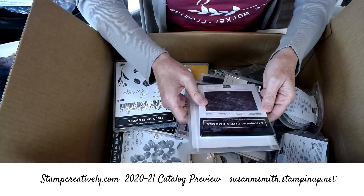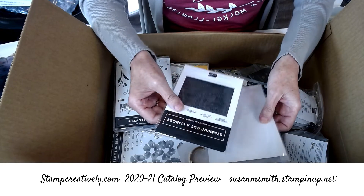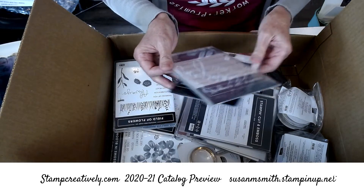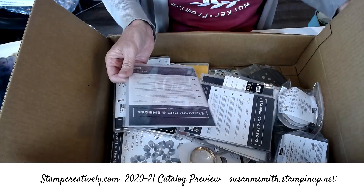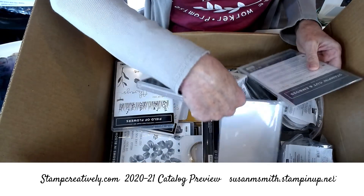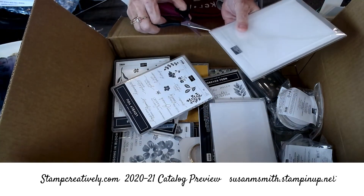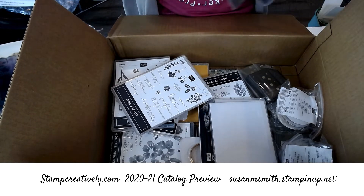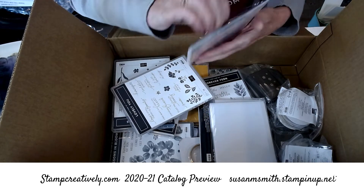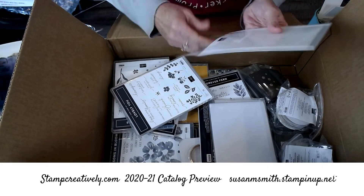This is a new textured tasteful texture 3D embossing folder — it almost looks like a weave, so I'll be playing with that real soon. This is the tasteful label dies. I think it goes with these; we'll open it and see. I'm not sure exactly what all goes together — I don't have my catalog yet. They don't include it in our first pre-order anymore; they direct ship them to us.